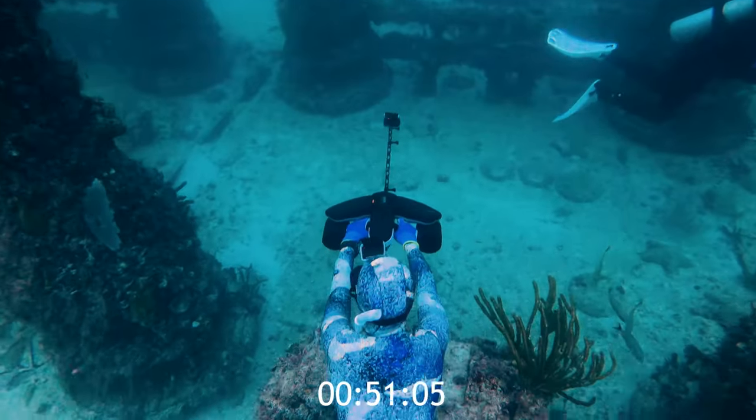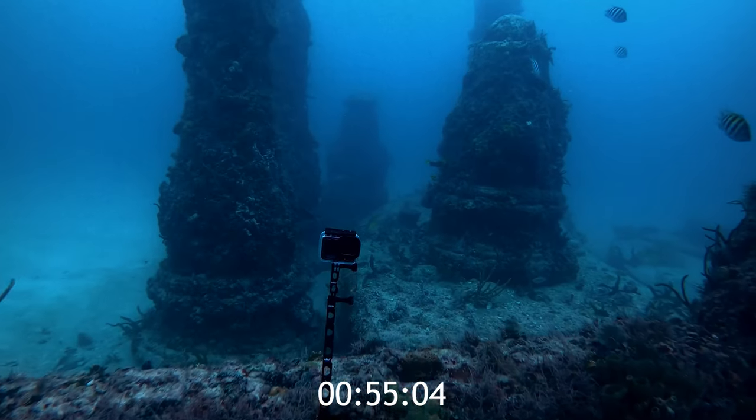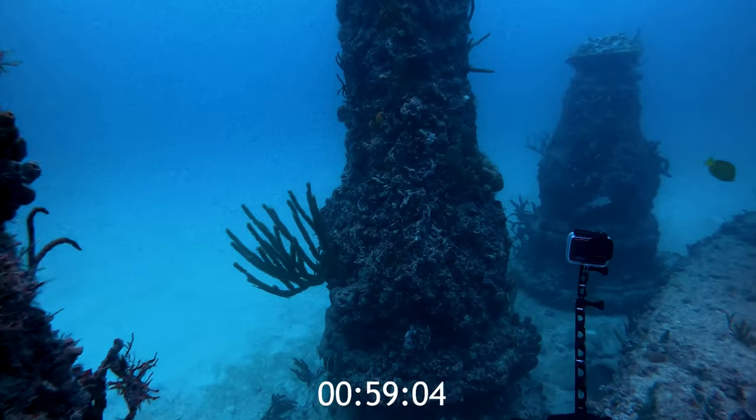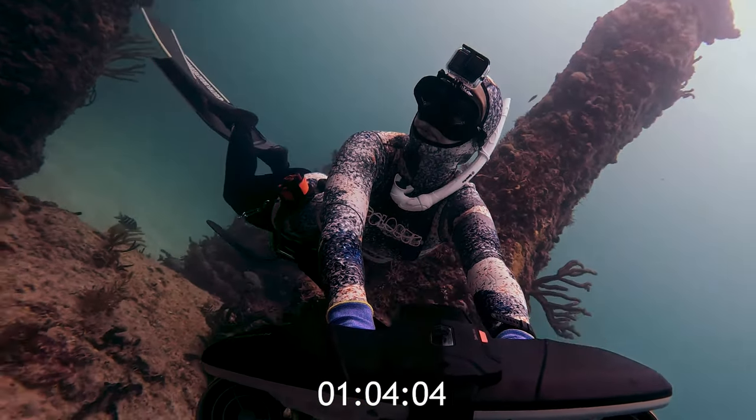I love that the NavBoat Plus is built so well and that I can take it so deep. It also has a battery life of 60 minutes, so it's absolutely perfect for deep divers and underwater explorers like us. How's your breath hold going? Keep it up, we're almost there.